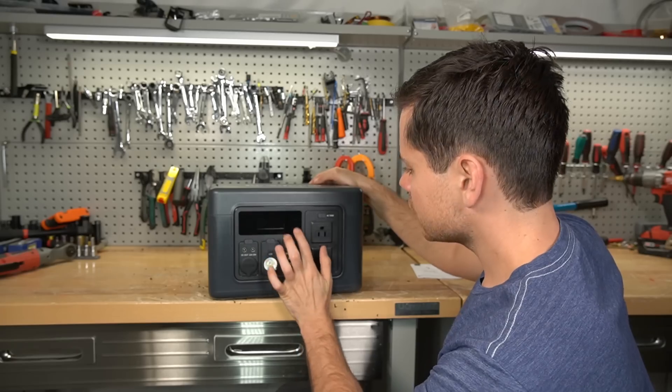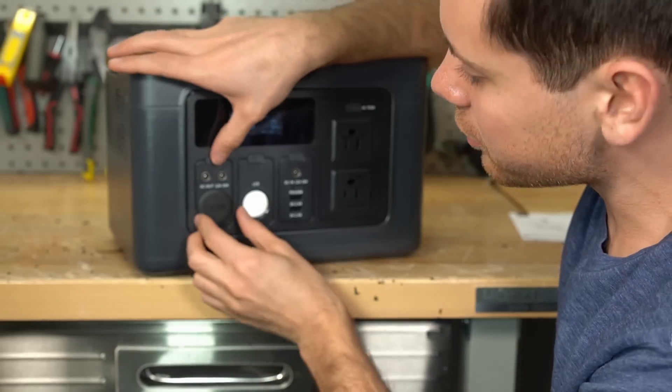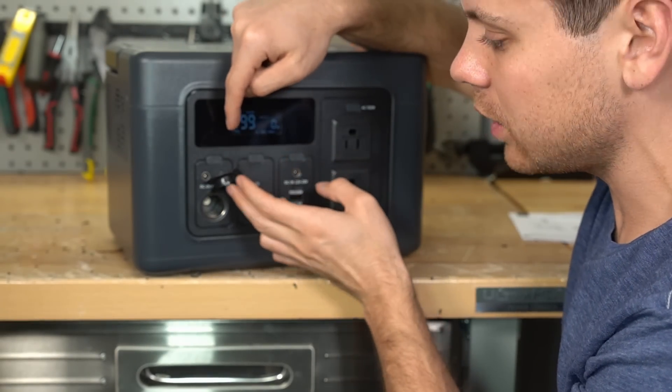There's no screen button — oh here we go, so it has a light. And there's a cigarette lighter adapter. Let's test the voltage, because if this is NMC and not lithium iron phosphate, this needs to be regulated.